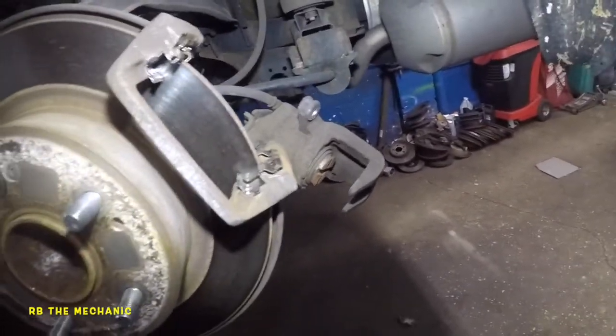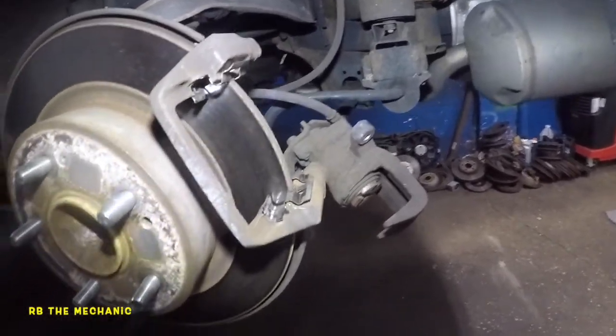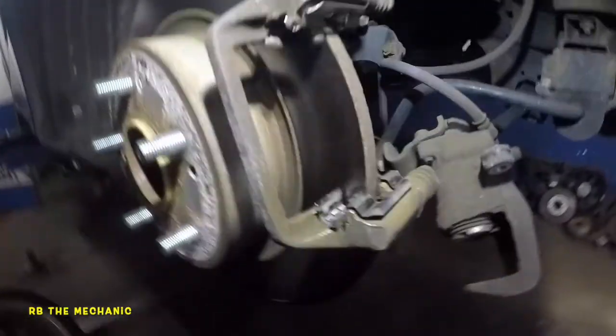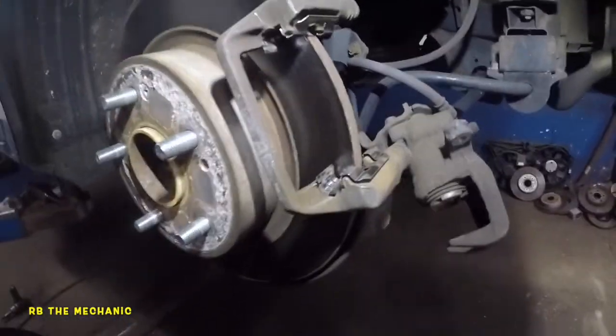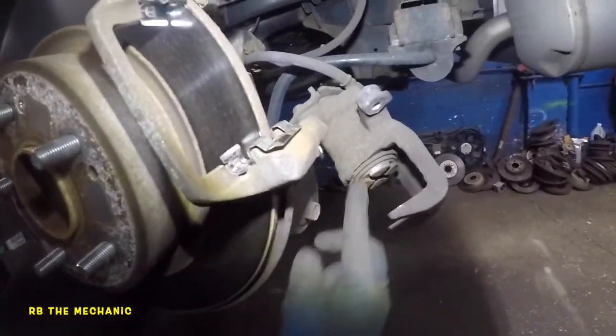I'm going to show you guys and explain as we go along. I was working on these brake pads and just finished doing the hardware. Let me explain to you the functions of that little cross in the center.